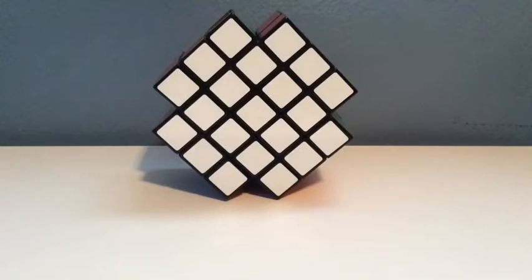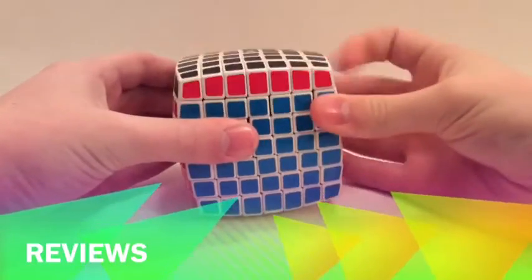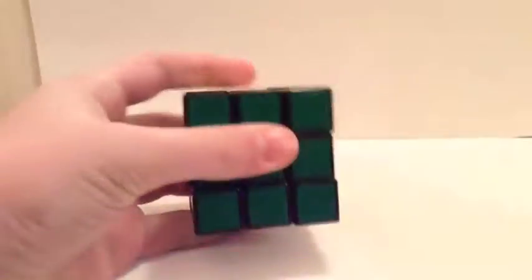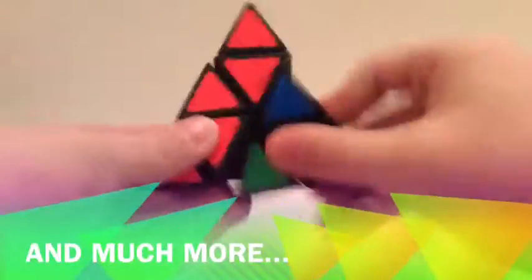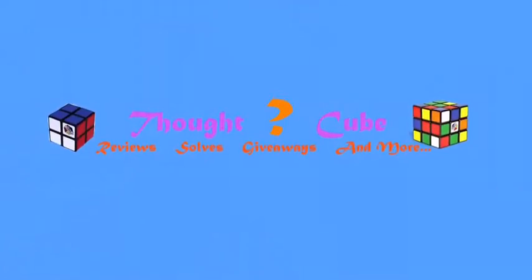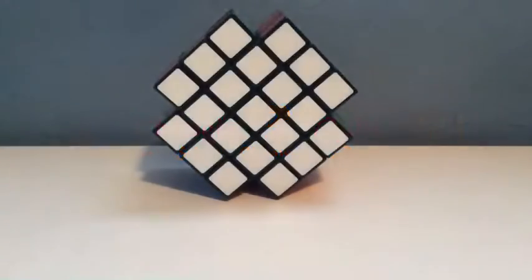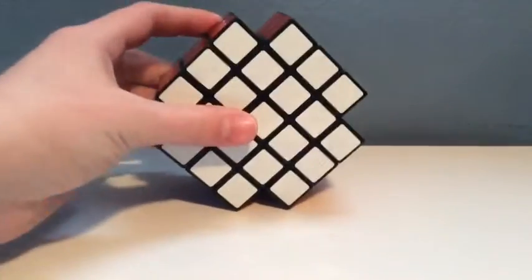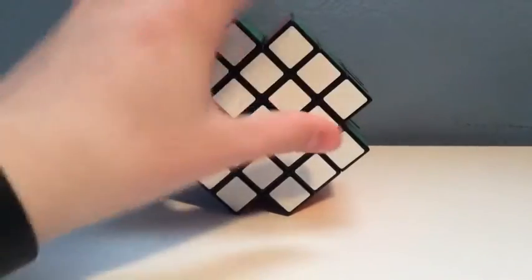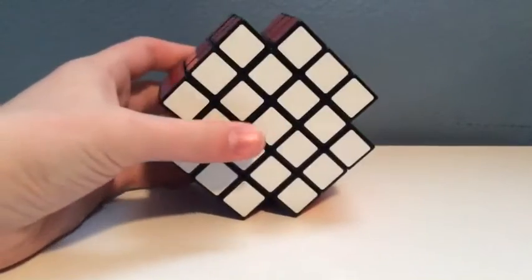Hey guys, what's up? It's ThoughtCubeCubing here, and today we are reviewing the X-Cube. As you look at it right away, this cube is called the X-Cube, hence because of the shape of an X.